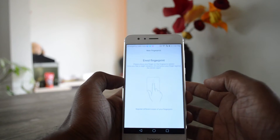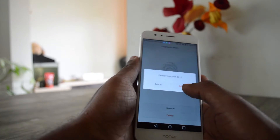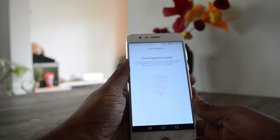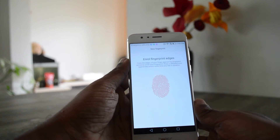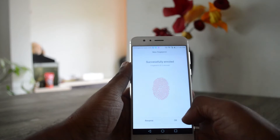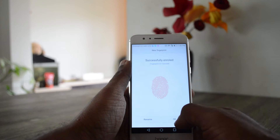I'll delete this finger and add it again — one, two, three, four, five, six, seven. So it took seven prints to get the fingerprint ID successfully enrolled.